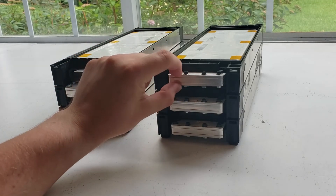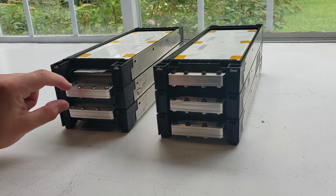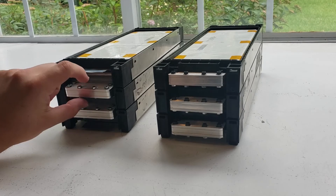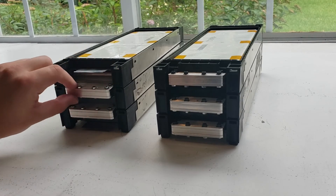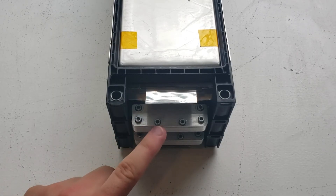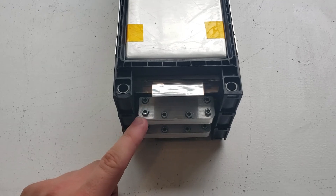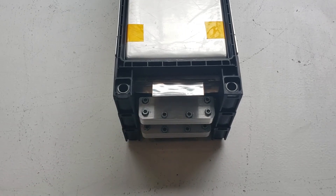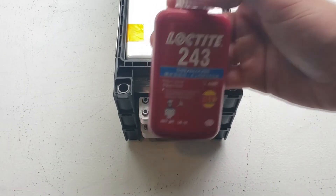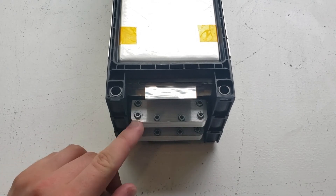This is the front side of a module and this is the back side. You could tell here each cell per module is put together in series, and where the plastic piece of the frame was cut out past the cells is where each module is put together. Each nut that was bolted into place was secured with blue Loctite, which is Loctite 243 — I didn't want any of this hardware to come loose.